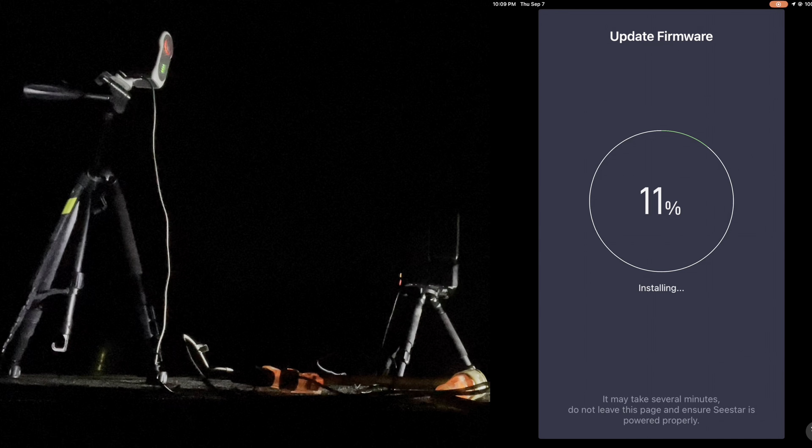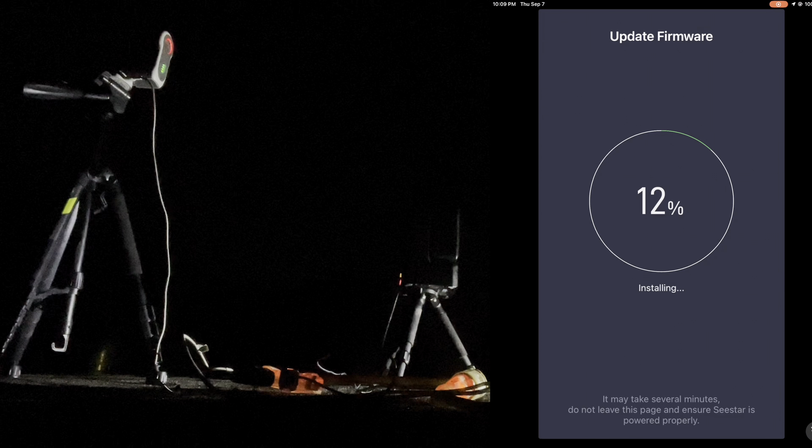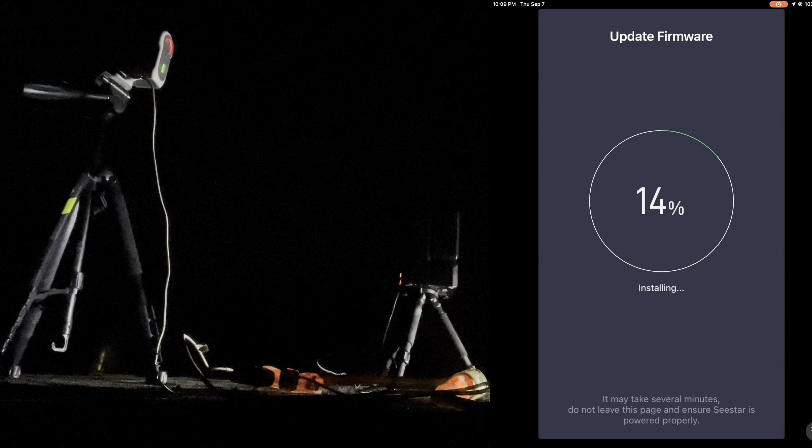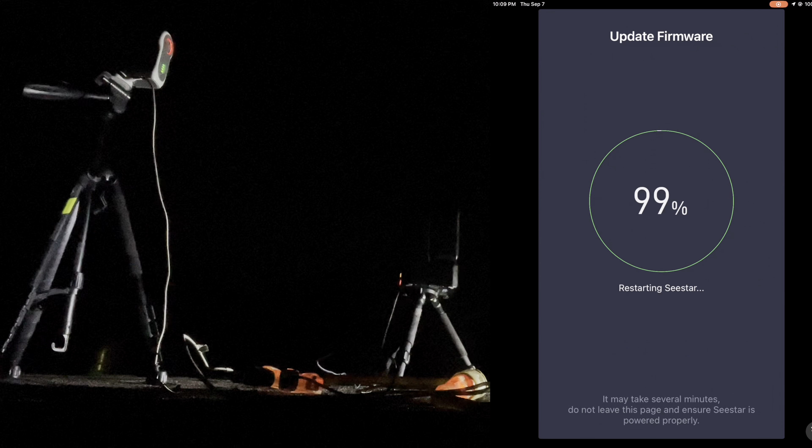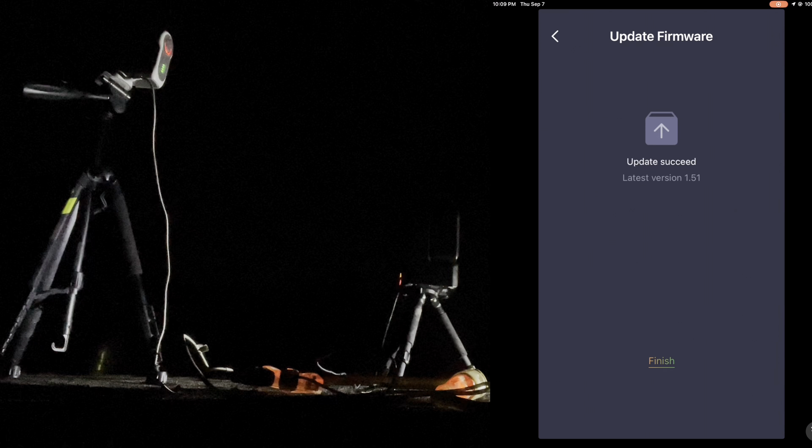Calibration was successful. The GoTo process is very easy — you just scroll down, find your object, click confirm, and it automatically goes to the object. It appears the target is already above the horizon, which is good. We allow it to plate solve, and now it is GoTo-tracking correctly. Let's switch over to the Seestar app.